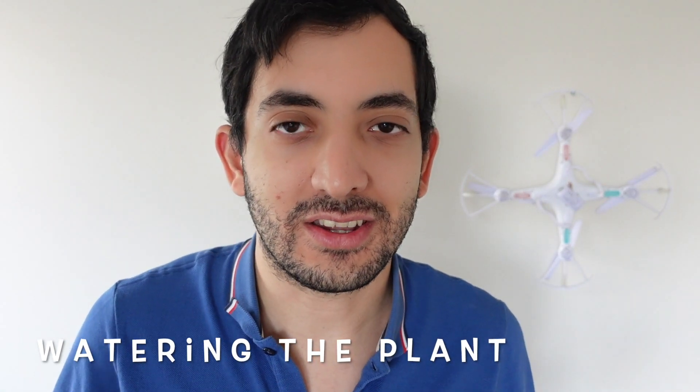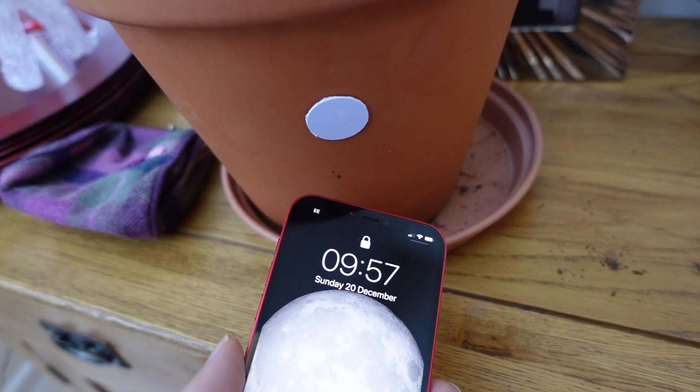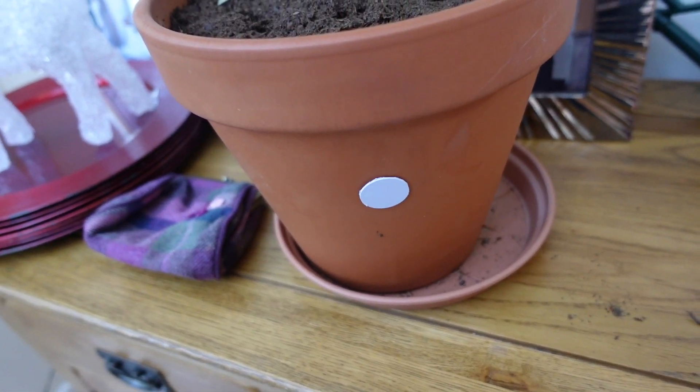Unfortunately I'm not a great gardener and my plant has seen better days, so I really might need this automation. I was working on a way to track watering the plant — if I can know when was the last time I watered it, I can track that in Home Assistant. I use an NFC tag close to the pot: just scan it with my phone and I get a timestamp of when the plant was last watered. Hopefully that will save a couple of plants out there!